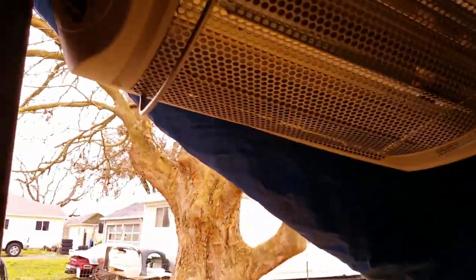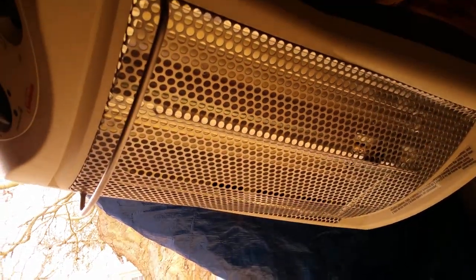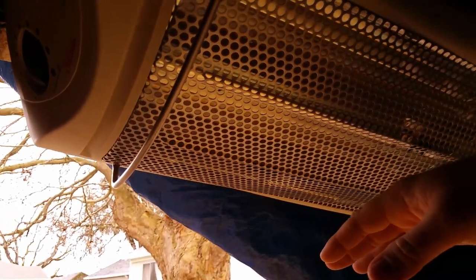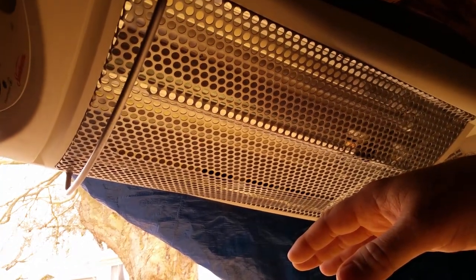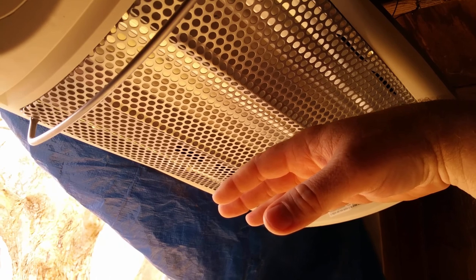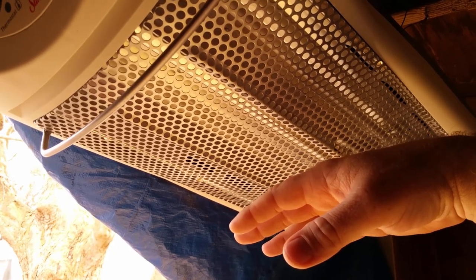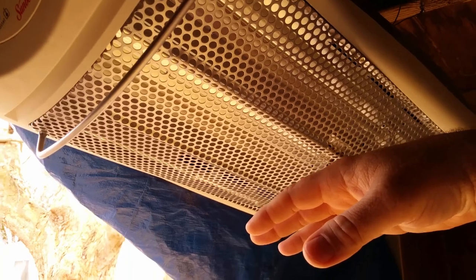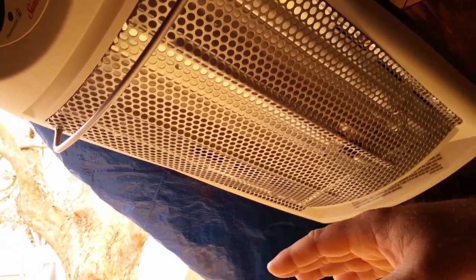You can actually feel the infrared heat almost instantly when the quartz tubes come up to temperature and start emitting infrared. You can't really see the infrared on camera, but if it's dark at night you can kind of see the red glow. As the quartz tubes get warmer, that infrared heat reaches lower and lower.